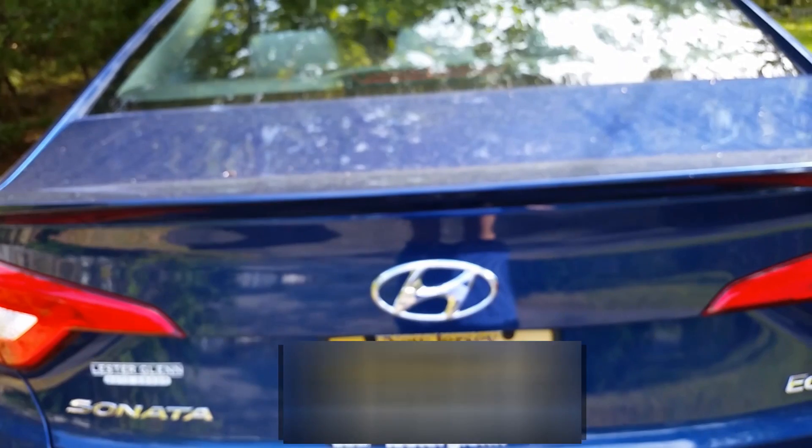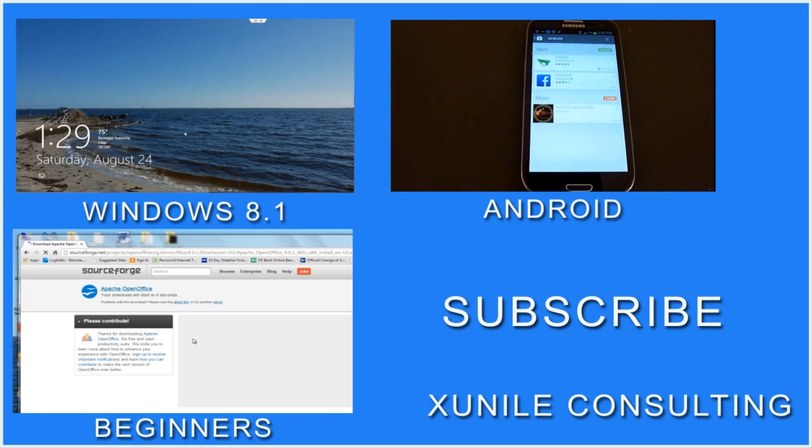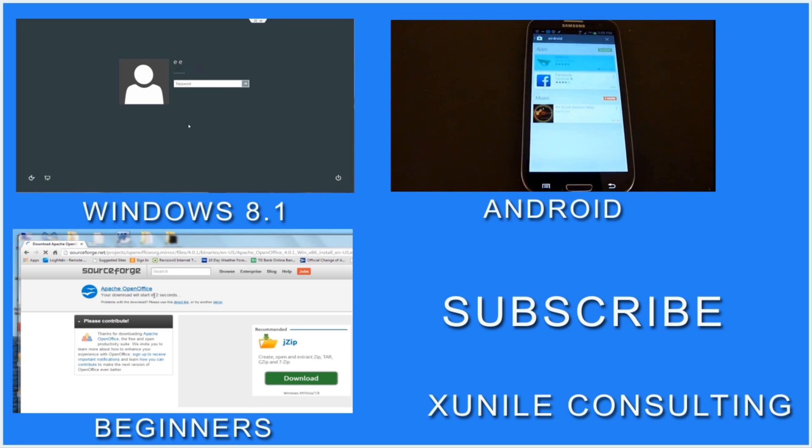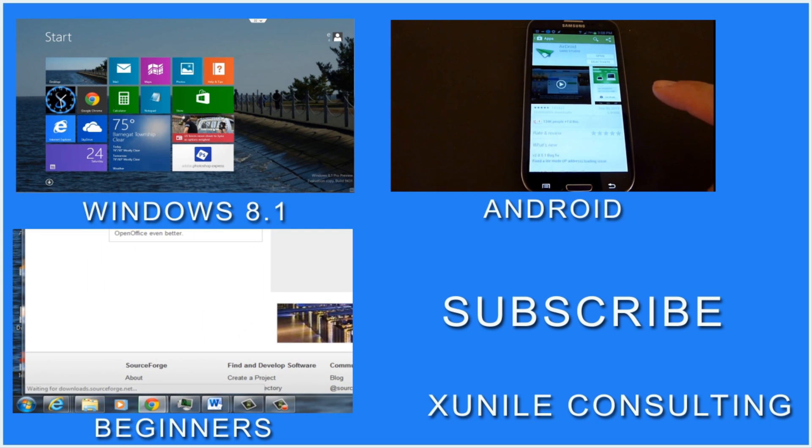Thank you for watching. If you'd like to see more Windows 8, Android, or Beginners videos, click on one of these video clips and also consider subscribing to my channel. Thank you.